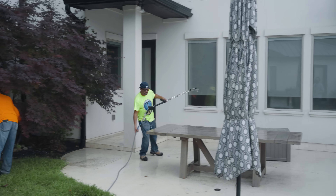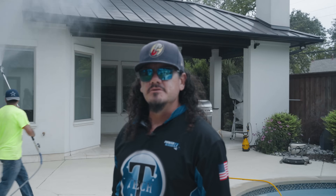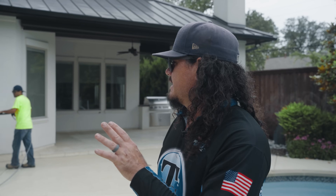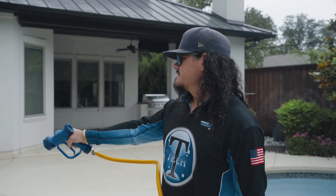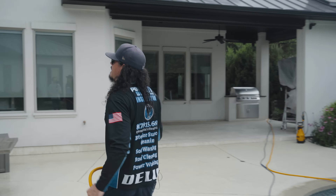I've got a technician soaking down this wooden table. The customer asked if we could avoid moving it if at all possible, so that's what we're going to do — we're going to work around it. My house wash is probably going to get on it to some extent, so I'll soak it down like I would a fence or anything else I'm working around. If we do need to move it, I'll just move it over a little bit, wash, and then move it back into place.